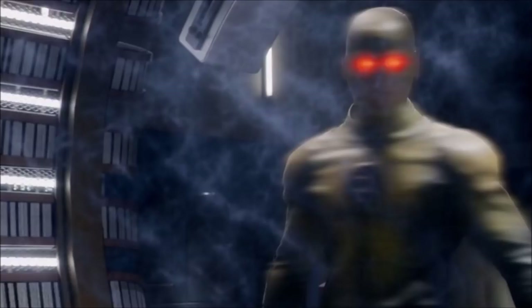Hey guys, Ben here and welcome back to another video on The Flash Season 6. Today we are finally making the video that I've been preparing for years. I haven't been writing stuff down for years, but I'm finally getting around to it.